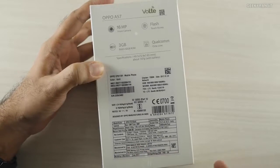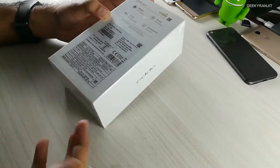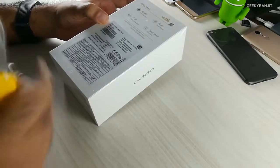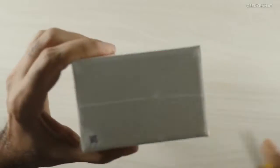I purchased this one from a local store here in Hyderabad — Faisal Communications — and as I know them they gave me this for just about 14,400. So if you're in the market, shop around and you can get a discount. Strangely, this is more expensive online than in offline stores, so let's just open this up.